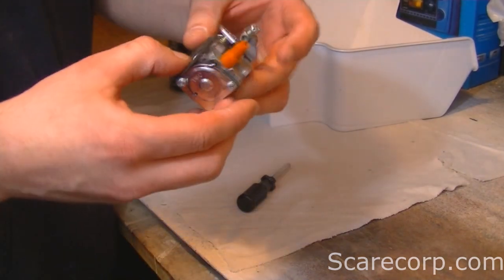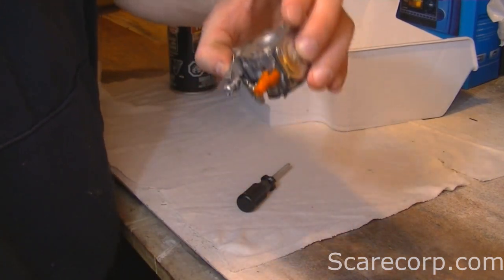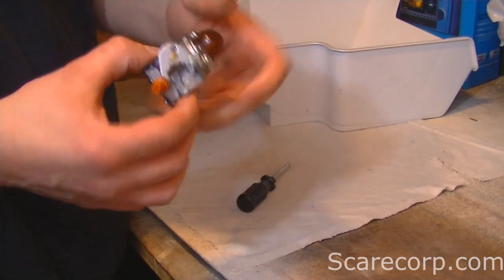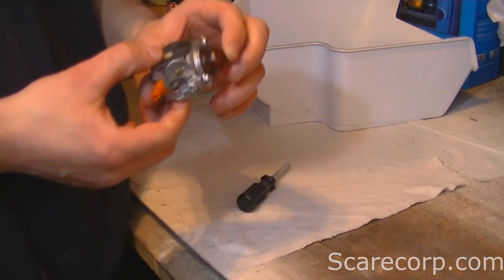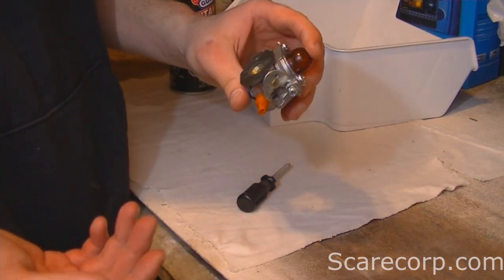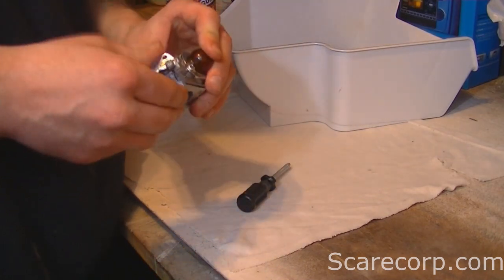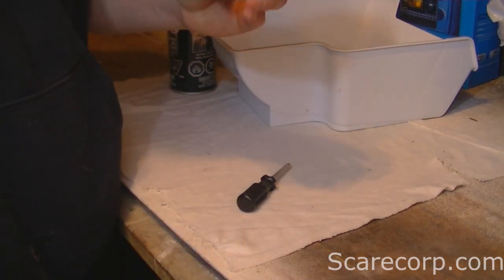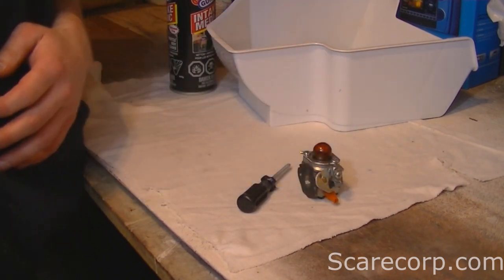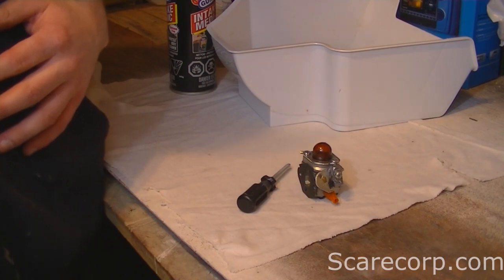And there you have it — a rebuilt carburetor. If you have any comments or questions, please post them down below. If you like this video, please give me a thumbs up — I really appreciate that. And if you want to see more of these videos as soon as they come out, hit the subscribe button. Thank you very much for your time. Bye now.